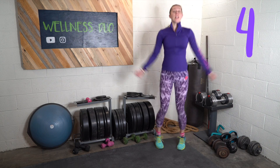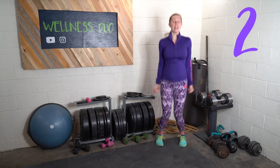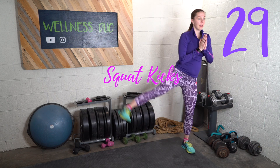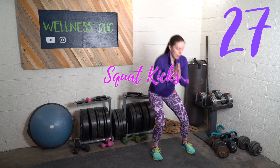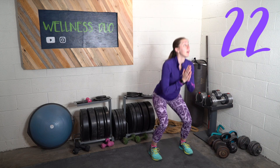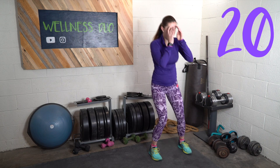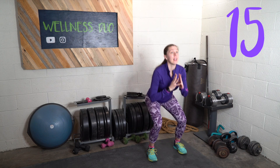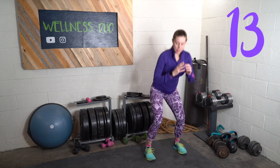Exercise nine is a squat and kick to the side. Squat, kick. You want to get a total body workout in just 11 minutes.